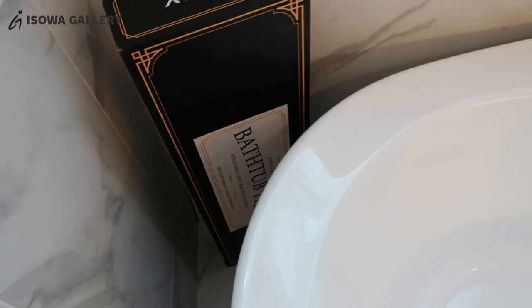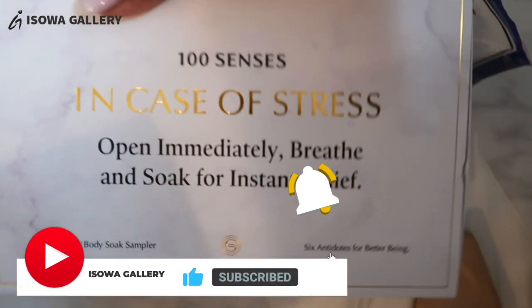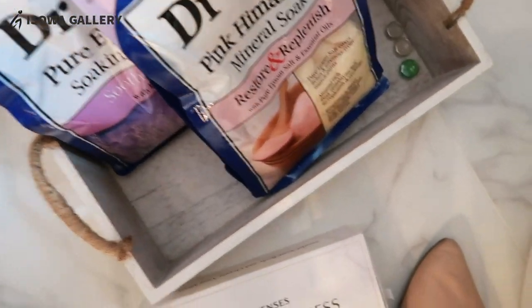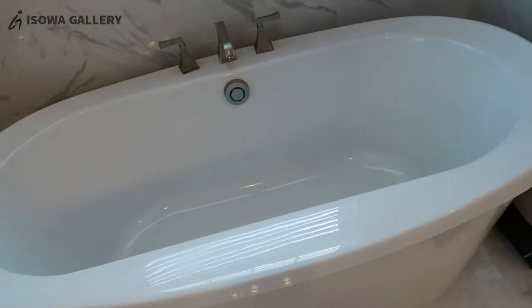I'm home now after working this morning and I want to see if I can unbox this bathtub tray. I'm trying to figure out the lights in here. I got this from Amazon — it's a bathtub tray. My idea is to put it here in my bathtub. I've been getting into bathing in the tub. I got these Epsom salt solutions from Senses 100 months back.